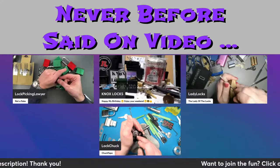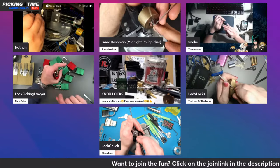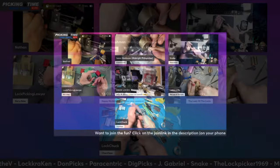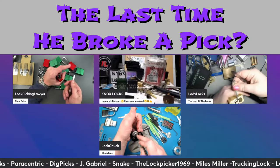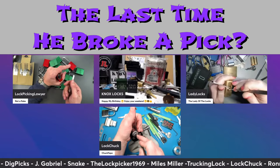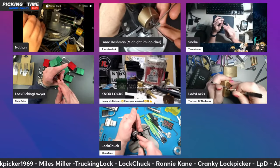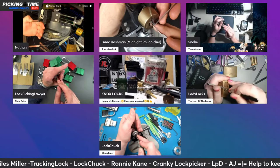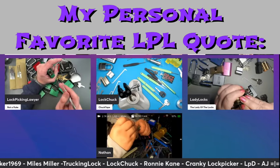I've said this a lot of times, though I don't think ever on video. I don't think there's such a thing as a wrong way — if the lock opens, you're doing it right. I'm trying to think when the last time I've broken a pick was. I don't think I've broken a pick since the first couple years I've been picking. I think you learn the limits of your tools pretty quickly. I'm not jumping on that grenade.